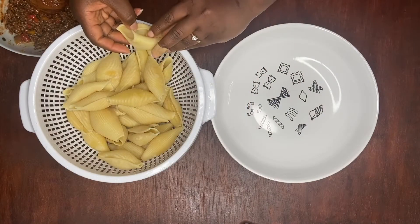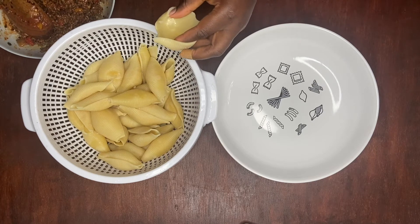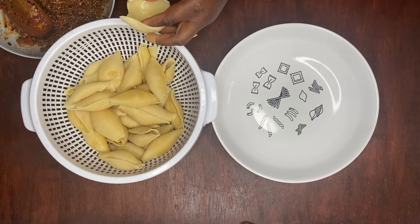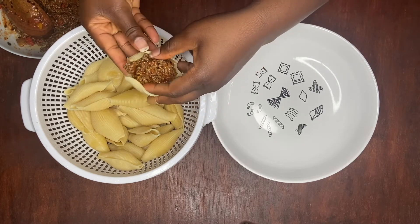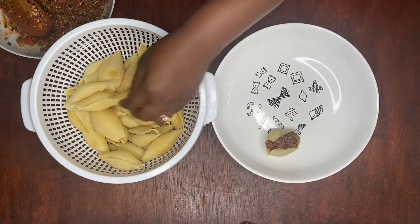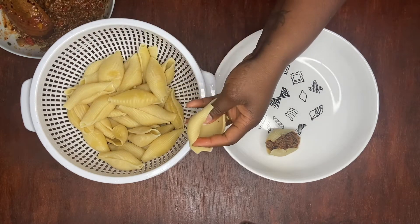Now we're going to stuff our shells. I'm going to start with our meat first. I went ahead and added some pasta sauce to this off camera so it holds a little bit better. I'm just going to open the shell up, add our meat to it, and let it sit. I'm going to repeat the same step for all of them.